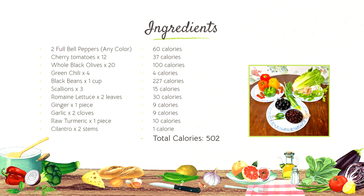You'll also need 2 leaves of romaine lettuce, 1 piece of ginger, 2 cloves of garlic, 1 piece of raw turmeric, and 2 stems of cilantro.